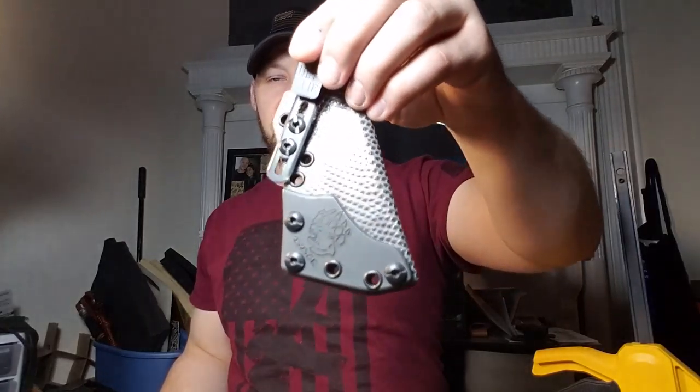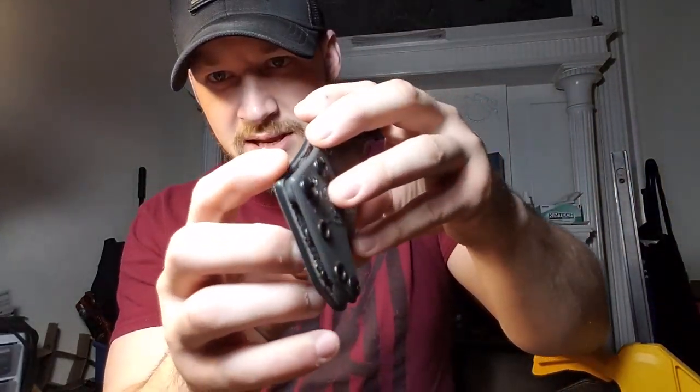I didn't set it up with the standard angles I do on my normal tech lock setup, because the Ulti-Clip spacing is slightly different from the tech lock, so I favored the Ulti-Clip — but it is compatible with the tech lock in a few different positions.